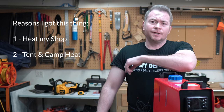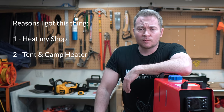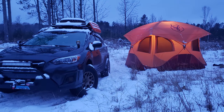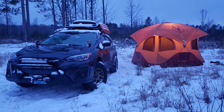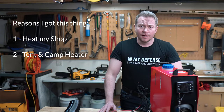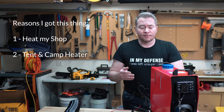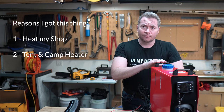Number two, heat my tent or other camping enclosures when I'm out and about in cold weather. I have a Gazelle T4 that I've used in the winter, and I've heated it with one of those little buddy propane heaters. While that works well, it does produce a lot of water vapor, and I suffer from some condensation and icing on the inside of the tent. So ideally I'd have a good source of dry heat, and allegedly that's what this thing is good for.